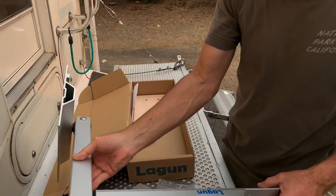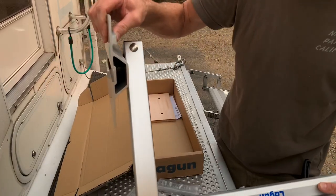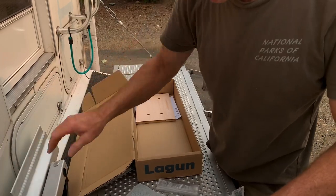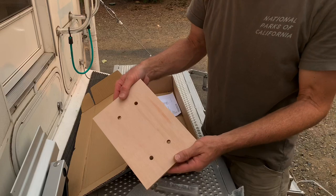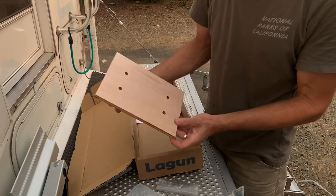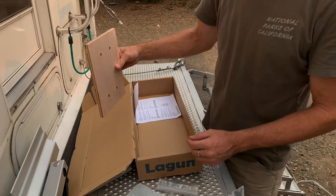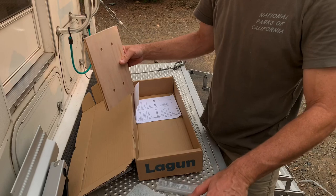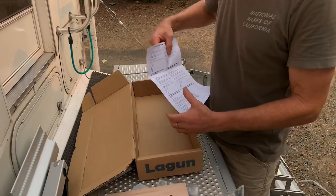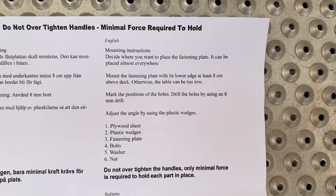Aluminum — pretty lightweight, but it's stout. I mean, that's some good thick aluminum, but it's relatively lightweight. And a backing plate — just a plywood backing plate for the backside of your cabinet, your dinette, or wall that you're going to mount this bracket to, just for a little extra stability. And here's the instruction sheet — you can pause that.